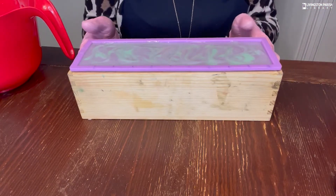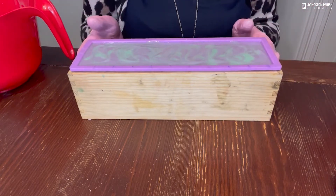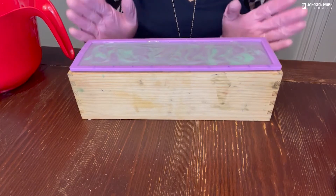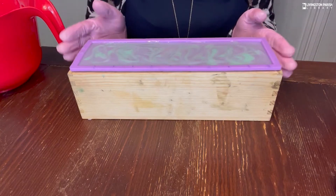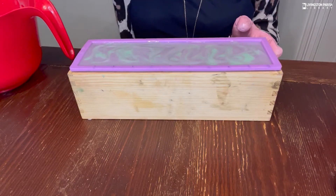We've now made our soap — it's in the mold and unfortunately we have to wait 18 to 24 hours until we can take it out and cut it. Obviously I don't want you to sit for 18 to 24 hours, so I'll be back in three, two, one.